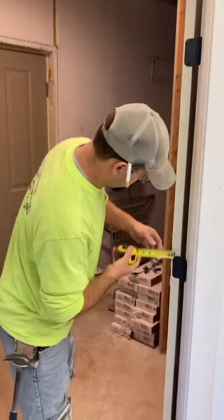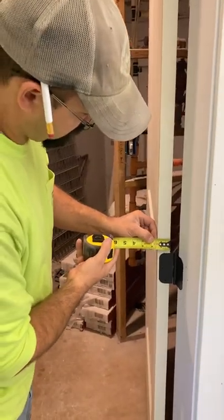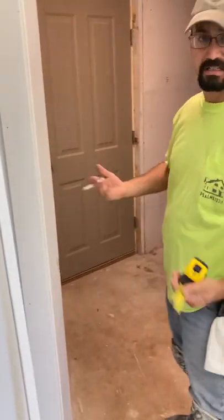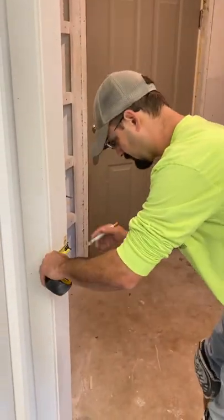So we check the thickness of the door, which we can do here — it's inch and three-eighths. Most interior doors are inch and three-eighths; some are inch and three-quarter, or if it's a custom door. So right at the latch, we're going to go inch and three-eighths over.